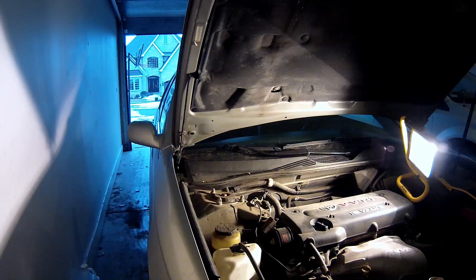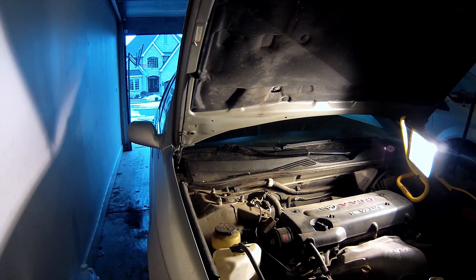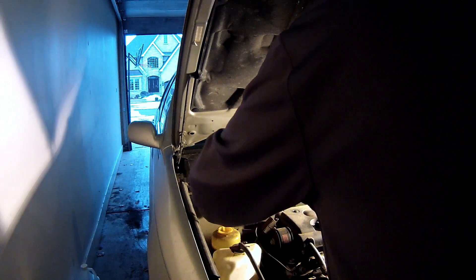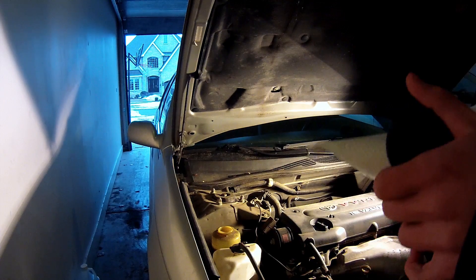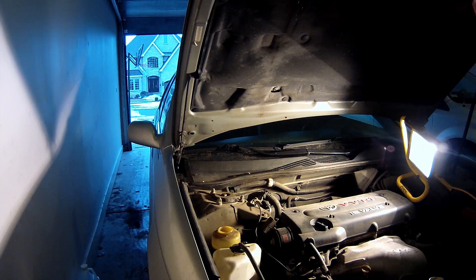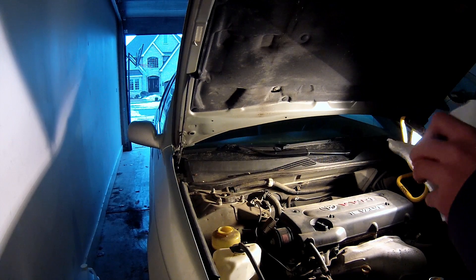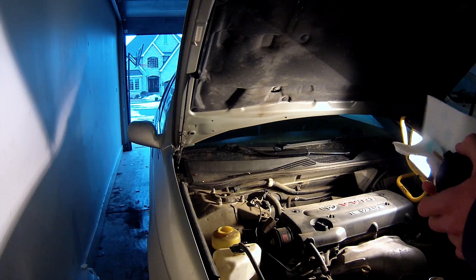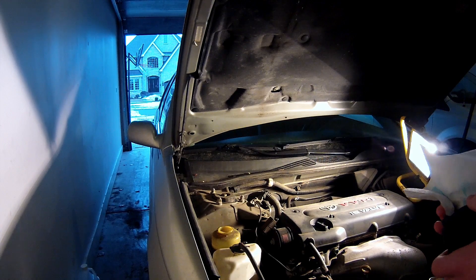Try filling that up and see what happens. I encourage you to flush it if it hasn't been flushed. But in this case, I'm actually going to check the color of it. I'm kind of debating because it's below minimum, as you saw. It's not dark — it's actually perfect. So I'm not going to do a total flush.